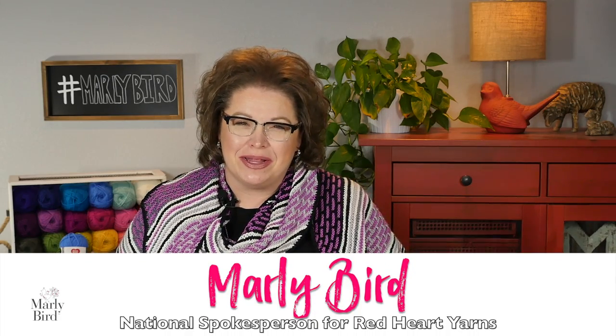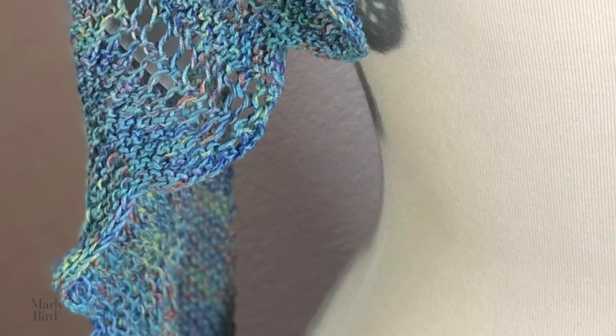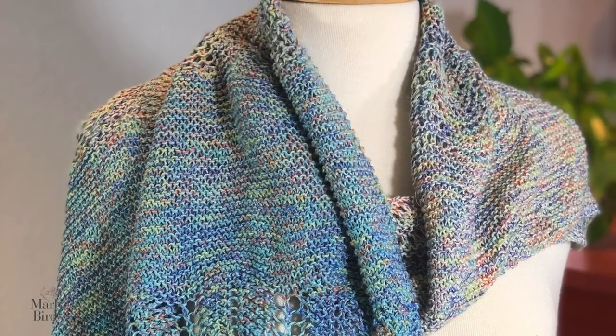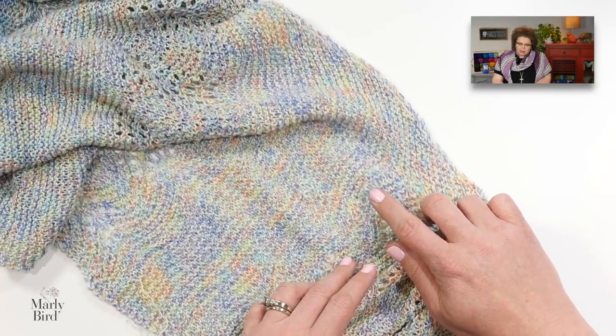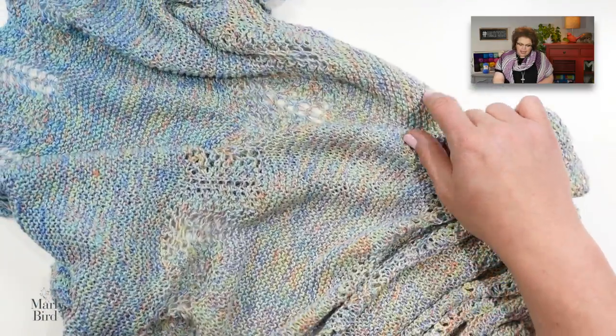Hello there and welcome to the Marley Bird YouTube channel. In this video, I will show you how to make the Waterline Shawl by Ann Weaver. This beautiful shawl uses one ball of Red Heart Sprinkles yarn to get a really beautiful gradual color changing look in a stunning shawl pattern. This is a very easy beginner-friendly shawl pattern. As long as you know how to do the knit stitch, I will show you the few stitches you need beyond that to make this really great shawl.